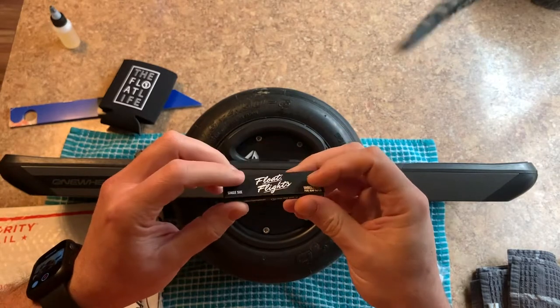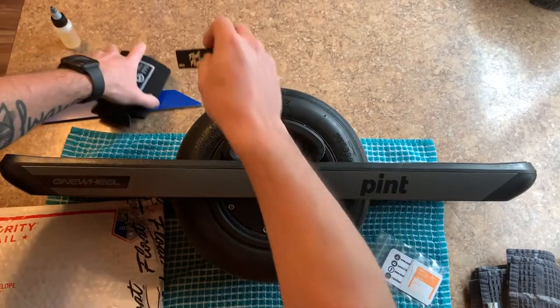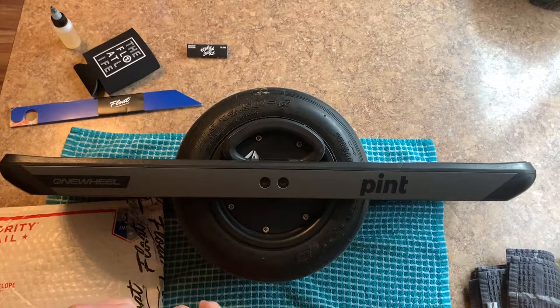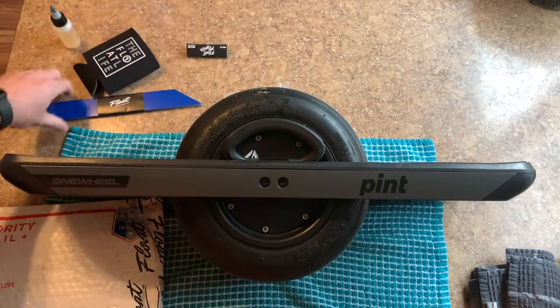I just got my Pint last night and I want to make sure it stays in as good a shape as possible, so that's why I ordered these rails — these rail protectors.